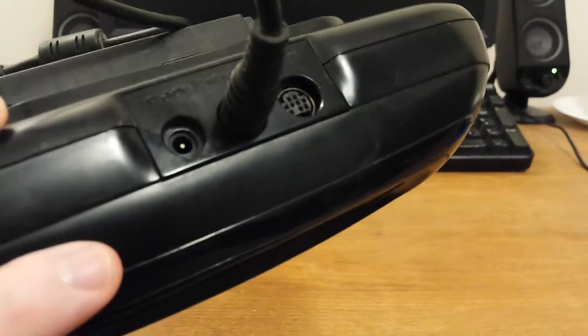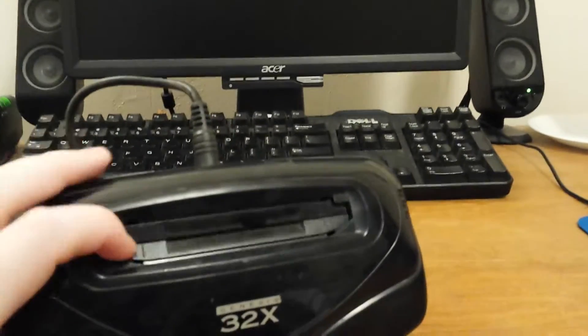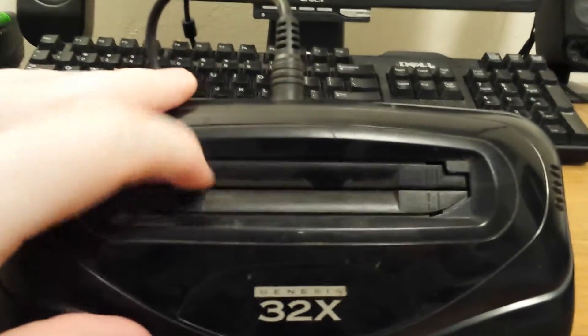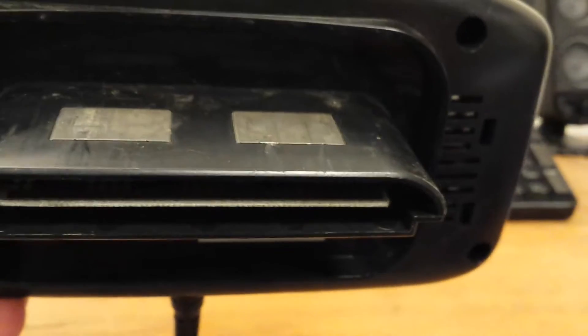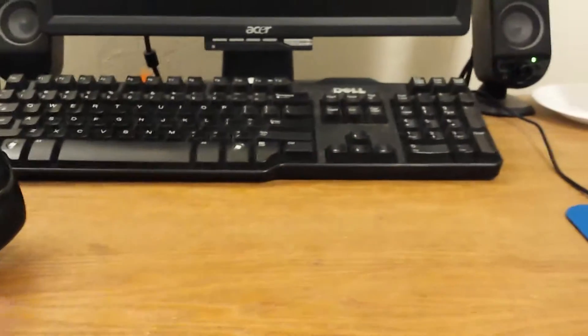So here it is — this is the unit itself, with the cord that needs to go into the back, which plugs into the AV port for the Genesis 2 right here. It's actually in really good condition. It's a little bit dusty and the insides are a little dirty, but it's not really too bad, and the connections are pretty good. They actually look pretty clean where it plugs into the cart itself, so I'm just going to give it a quick once-over with a cloth and get it cleaned up.